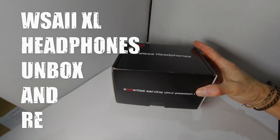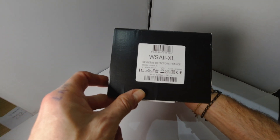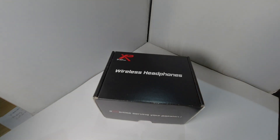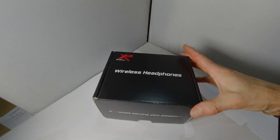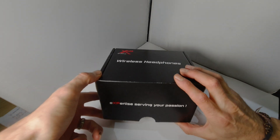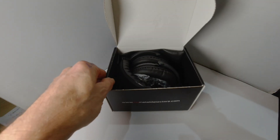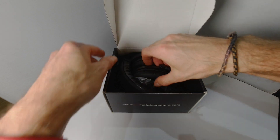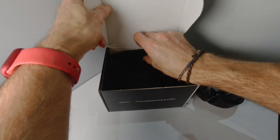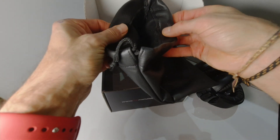I've just bought these WSA2XL headphones from Regtons using a discount code 'dukedisk' from the Dukes of Derbyshire channel, which is an excellent channel by the way. So we'll just get these out now, have a look, get the headphones out of the way — and they come with a nice bag.